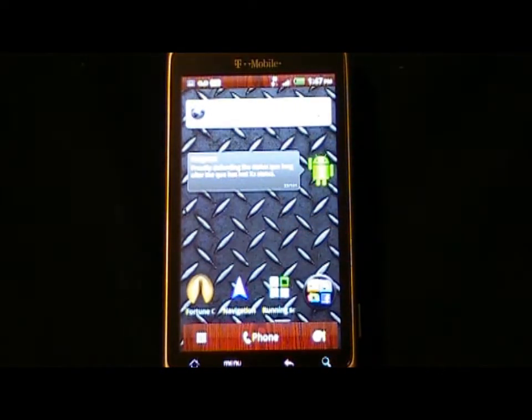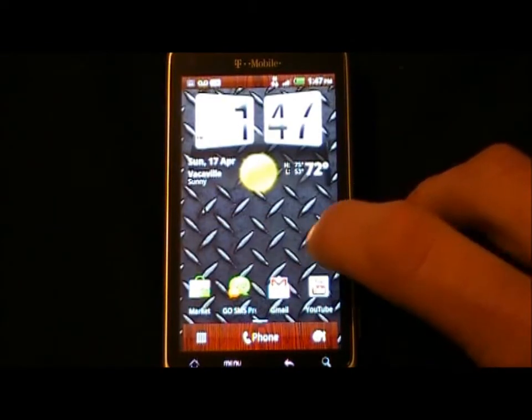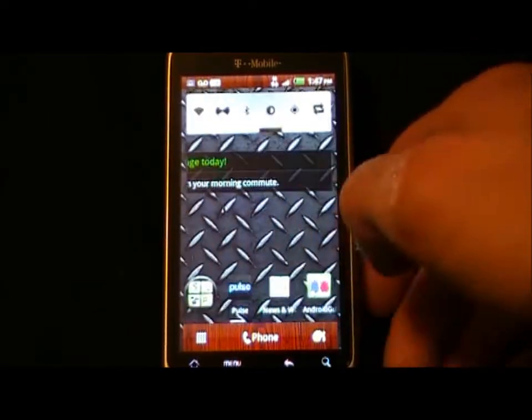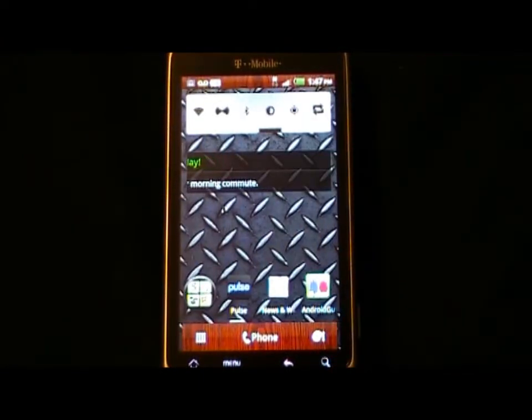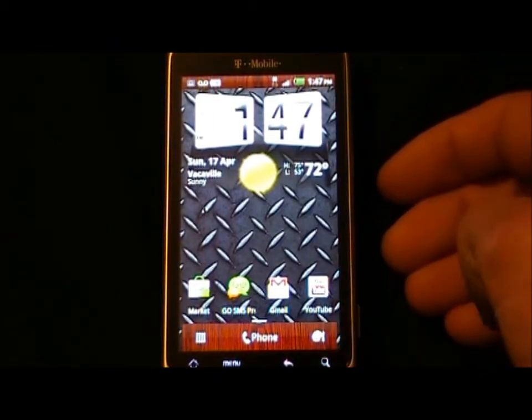Okay, so here it is — the leaked HTC test Gingerbread build for the Desire Z, which is pretty much the exact same phone as the T-Mobile G2. First thing: what works? Everything. What works good? Everything. The only thing I have found is that the HTC mail widget may not work, but let's go ahead and show you guys.